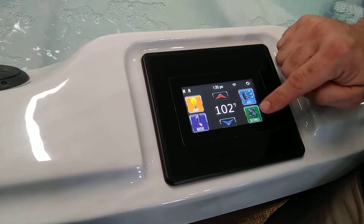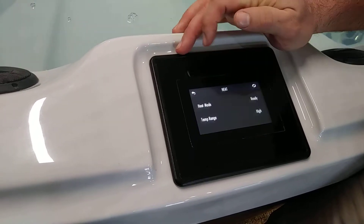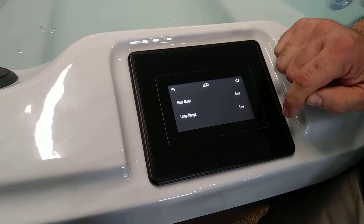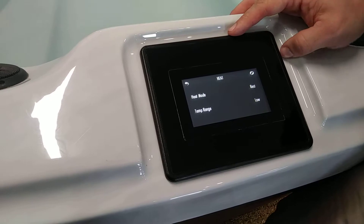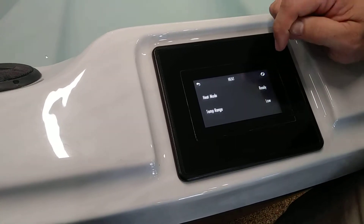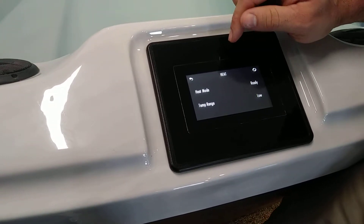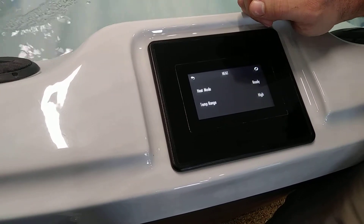If you move right back here, we're going to go into the settings now. This is going to be really helpful. If it is during the summertime and you don't want your hot tub to heat because it's so hot out here in Florida, you can go into your heat mode and instead of having it in ready mode you can put it in rest mode and put your temperature range on low. That's going to keep the spa from heating so you can keep it like a cool pool at ambient temperature. If you do want to heat just a little bit under 99 degrees, you can leave it in the low temperature range and keep it in ready mode and it'll maintain your temperature up to 99 degrees. If you click it on high you can heat it up to 104 degrees, ready either during the summer or during the winter.